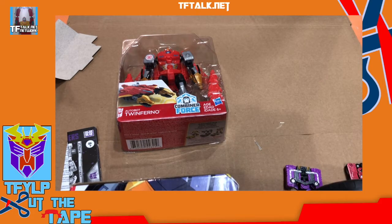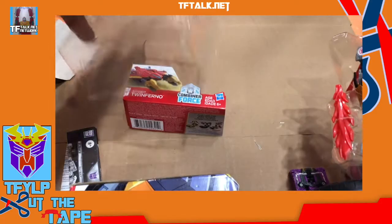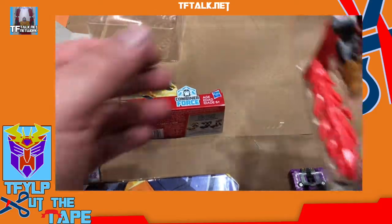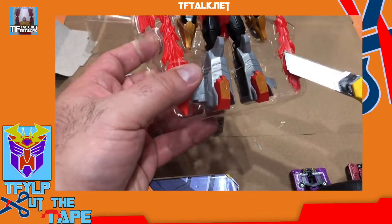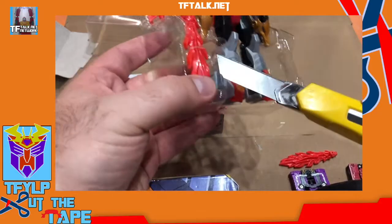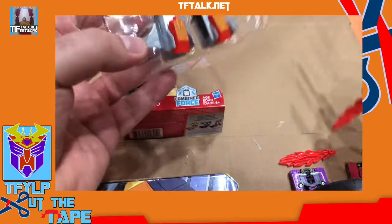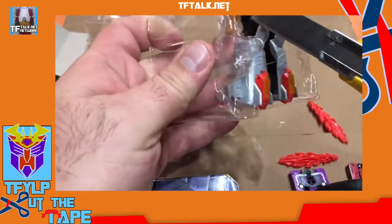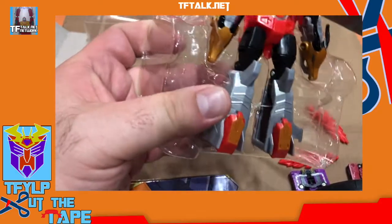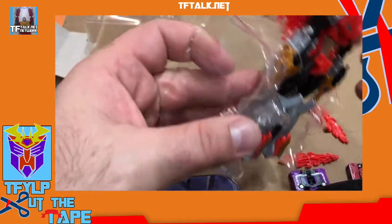I already have another version of it carded, I have one carded, I have one loose. Why do I need to save the card back? I don't need to save the card back. Slice and dice — two points if you know that reference. Frank Miller.